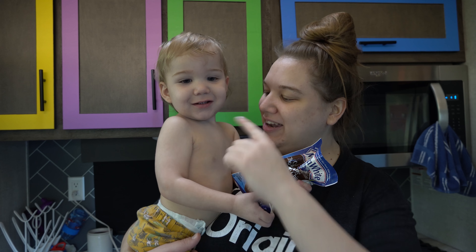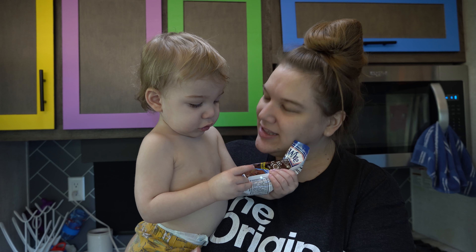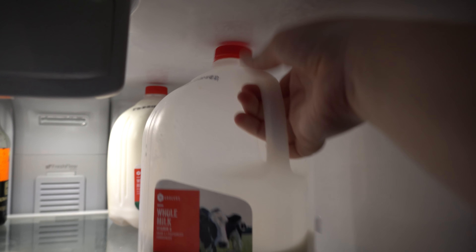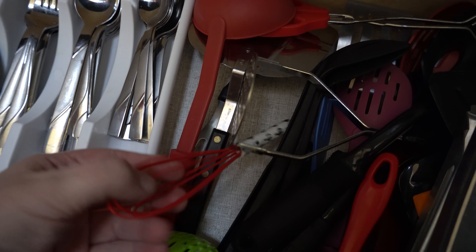I'll even probably blend one for Leon. So I'm going to make a two pack. And you're going to help mommy? You're going to be my little helper? Pre-heat the oven. Grab some milk. A measuring cup. A whisk.